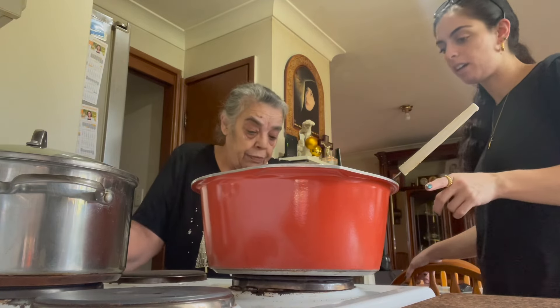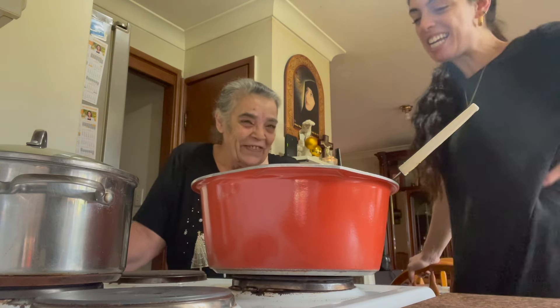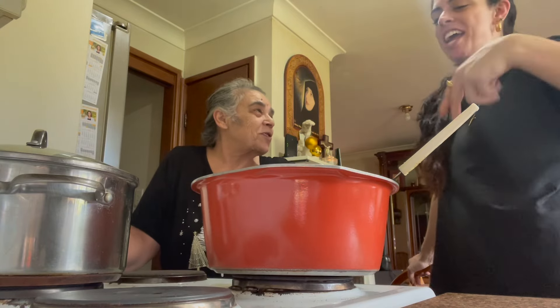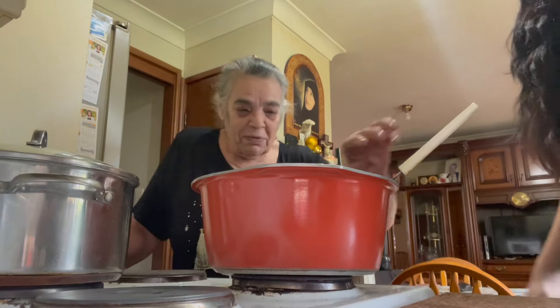You have the stove on high? Yeah, I always cook on high. Is that because you're impatient? No — because if I'm hungry, I want to finish. Yeah, it's impatient — you wanted to hurry up and have it!